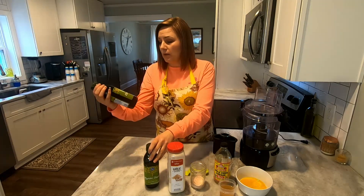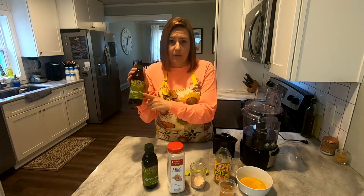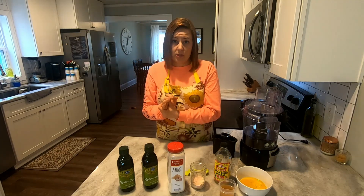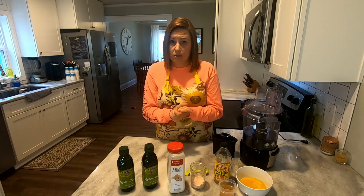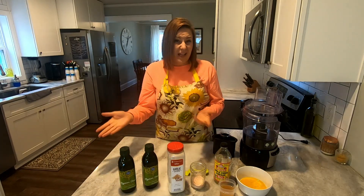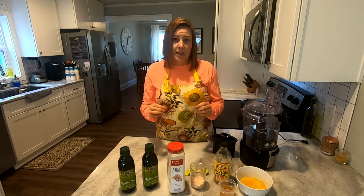For the oil, I use 34 ounces total. I buy two bottles that are almost 17 ounces each of light-flavored olive oil. You can use organic, and avocado oil is really delicious for this too. You just don't want to use extra virgin olive oil — you want the light flavor olive oil, or avocado oil which is light by nature. That's it for ingredients; it really just comes down to the pour.